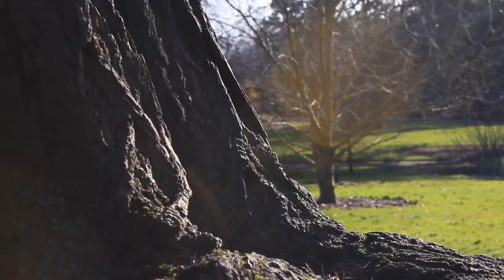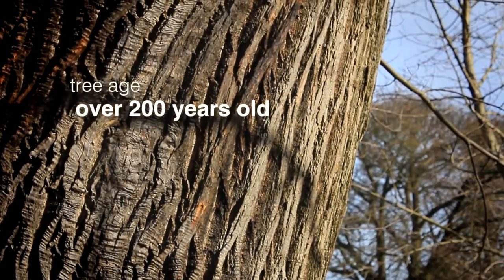What we have here is our sweet chestnut. It's an old tree, it's been in the garden since before we came here, so it's an old estate tree.